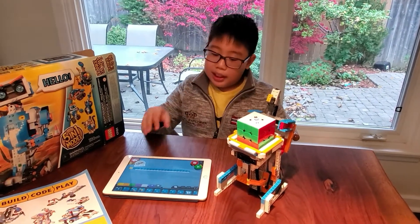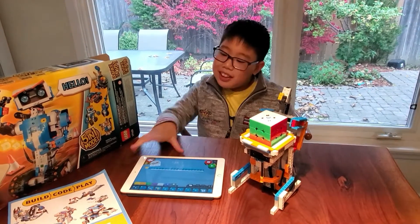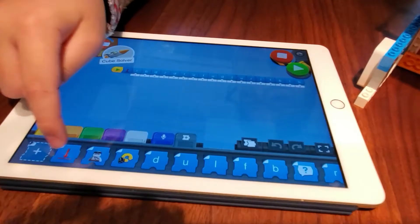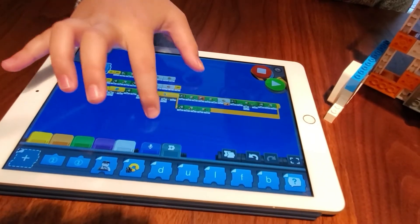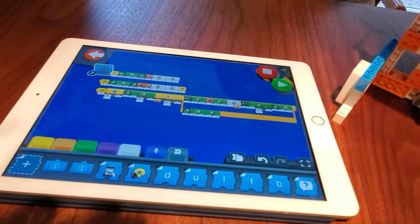It took me a few months to make this, but finally it actually solves the Rubik's Cube. The code is actually a bunch of extra pieces that I made myself — it's a very complex code. But it works.